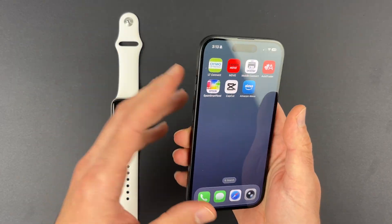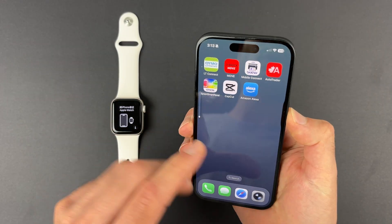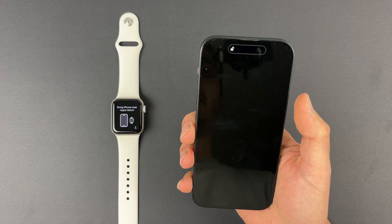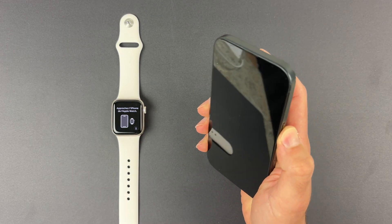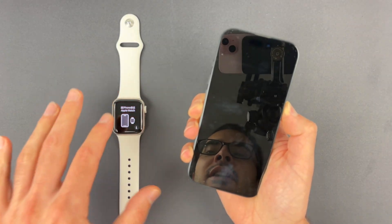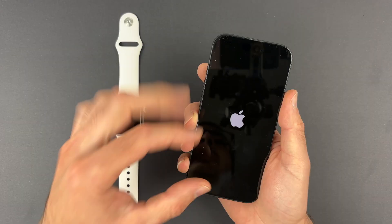On newer iPhones what you need to do is press volume up, volume down, and keep pressing the power button until you get the 'Slide to Power Off'. Do that, wait about five seconds, and then keep pressing the power button until you see the Apple logo. Your iPhone restarts and after doing that you should see the Apple Watch prompt appearing.